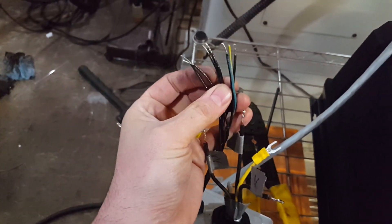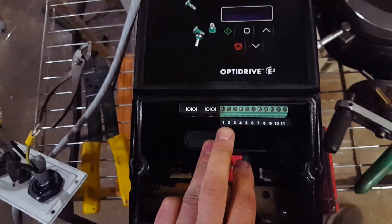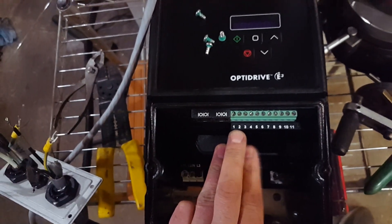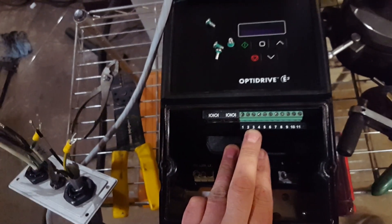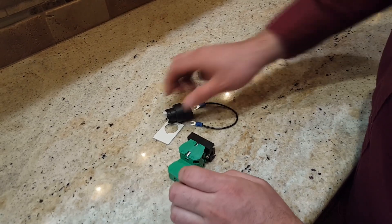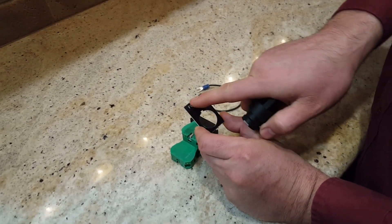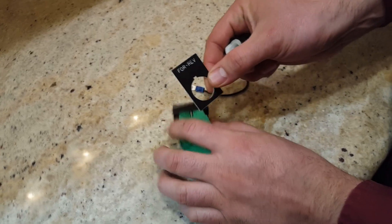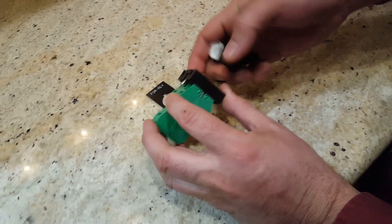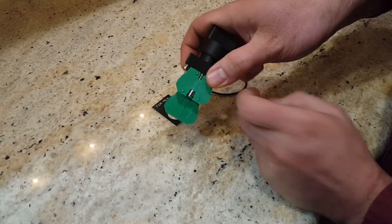For the signal wires, we're going to utilize pins one, two, and three. If I connect pins one and two together, that turns it on and puts it in forward. If I then also connect pin three into those two — connecting all three together — that switches the direction. This switch on the front of the mill is what I'll use to select forward, off, and reverse. I picked it up at Automation Direct; the part number is in the description below.